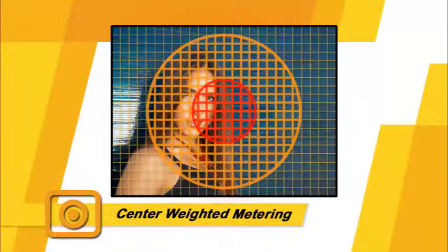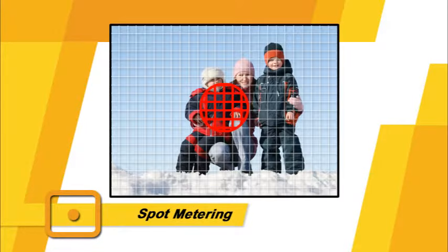The next mode is center weighted metering, a classic mode used for portraits that evaluates the entire frame and assigns the greatest weight to the center area. The last metering mode is spot metering, great for high-contrast scenes where the background is very bright or very dark. This mode meters off the selected focus point, unless focus point selection is set to auto, in which case metering is determined based on the center focus point.